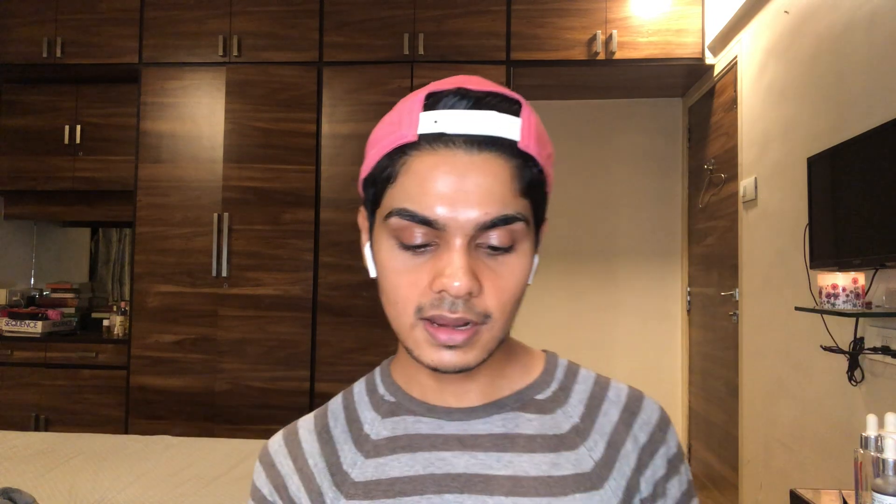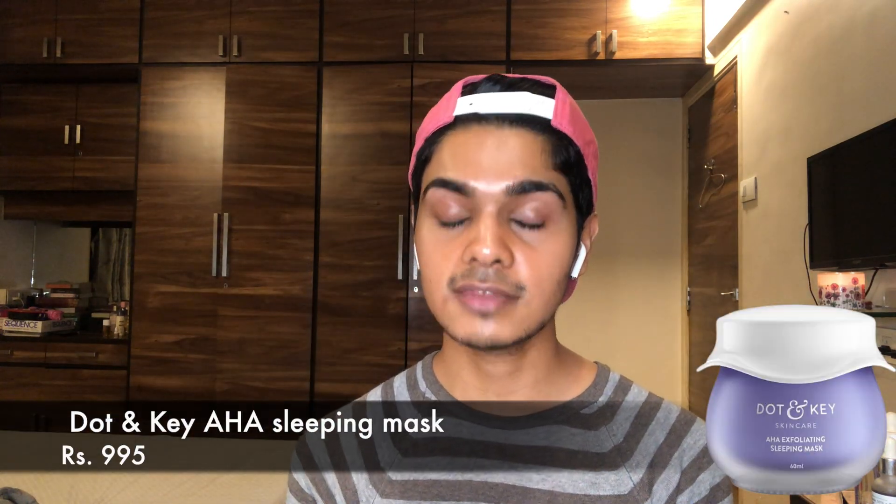These acids are kind of strong, and if not used correctly they can do damage — so start with small percentages and move upward later. For AHA product recommendations: the Pixi Glow Tonic is a great toner to start with. I've also tried the Dot and Key AHA exfoliating sleeping mask — it goes at the end of your routine, works like a mask, and has a very low percentage, so it's a good one to start off with.